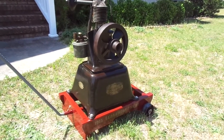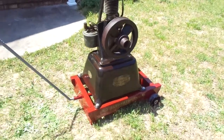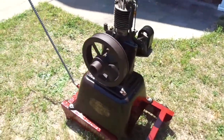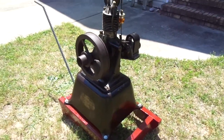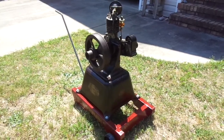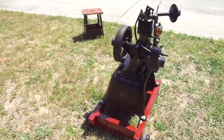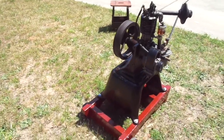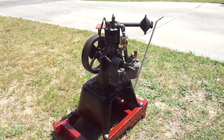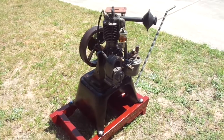Hello folks, this is my 1915 standard cream separator motor. It's a one horsepower motor. They ran cream separators, but starting around 1915 the company would also sell you just the motor without the cream separator, in case you wanted to use it as a stationary engine to run a grinder, a pump, a bench grinder, or something.